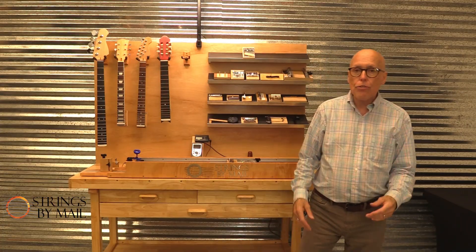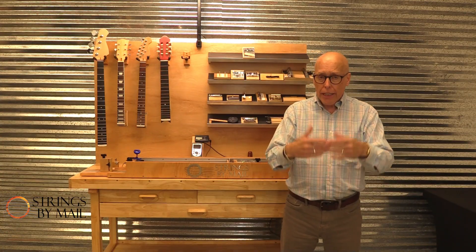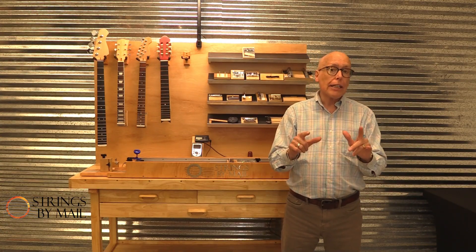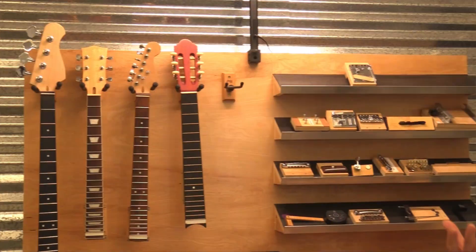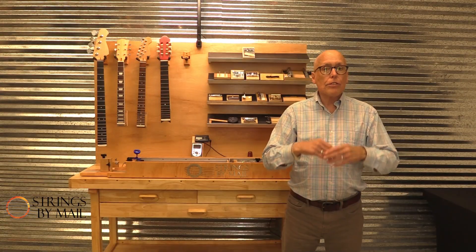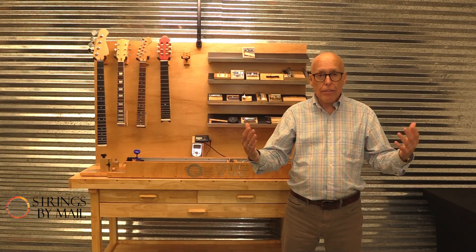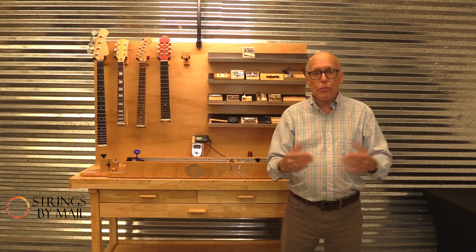We've been using it to do various experiments to learn more about tension and how it impacts you and your instrument. But lately we're using it just to seek new information, because as important as string tension is, not every manufacturer displays it. So we've taken it upon ourselves to start going through all those sets and measuring the tension and putting it on our website for your use.